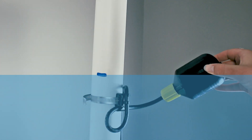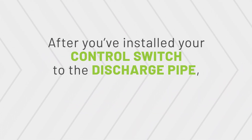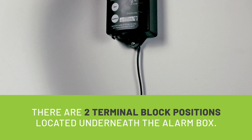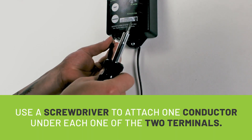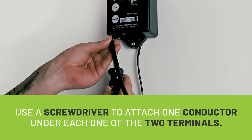This is because when the water rises to that level and tips the float up, it will trigger an alarm condition. Step 3: Wire the control switch to the alarm. After installing your control switch to the discharge pipe, the next step is to wire the control switch to the alarm. There are two terminal block positions located underneath the alarm box. Simply take the end of your cable and using your screwdriver, attach one conductor under each of the two terminals.